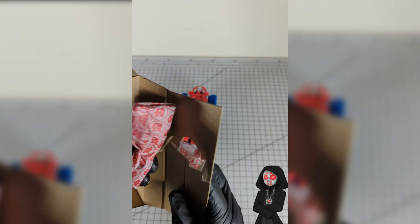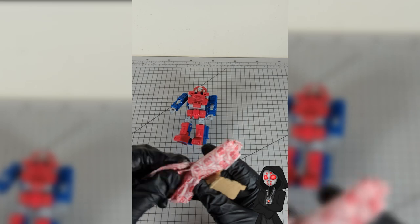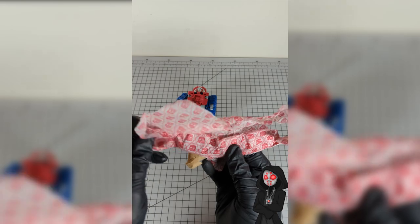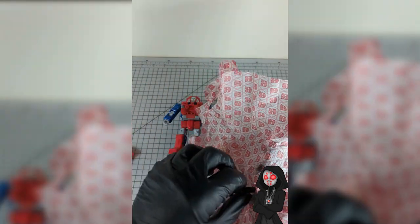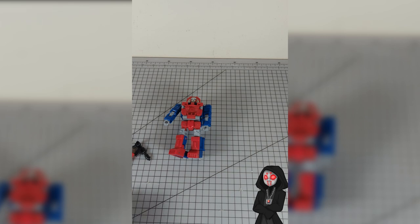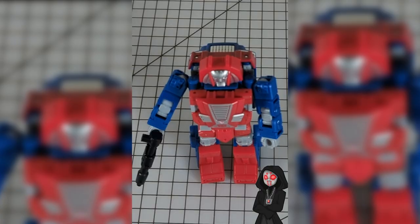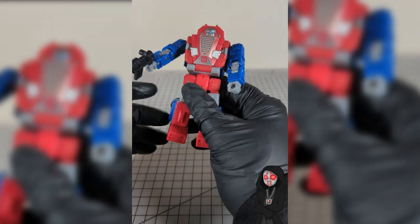Let's get our burrito out and see what's in it. Looks like his chest comes in the burrito, so don't worry if he's missing his chest because he comes in the burrito. Then we got this little plastic blaster. So there he is — out of the box with his blaster and his chest, and that's all he's got.